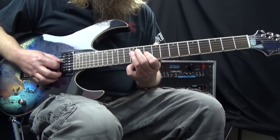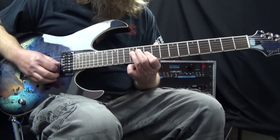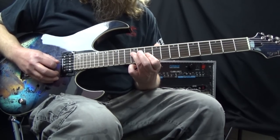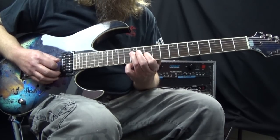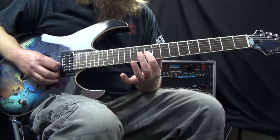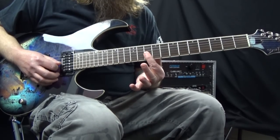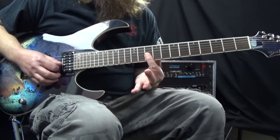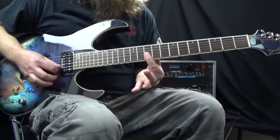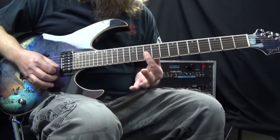As I move my way up to the third string, I slightly release the pressure with my third finger so that fourth string note stops. My first finger picks up the 10th fret of the third string. When I go from there to the second string, I just kind of roll my finger down, so the tip of my first finger is actually muting the third string. Then when I go from the second string to the first string, I do the same thing and roll it a little bit farther, so that mutes the second string.